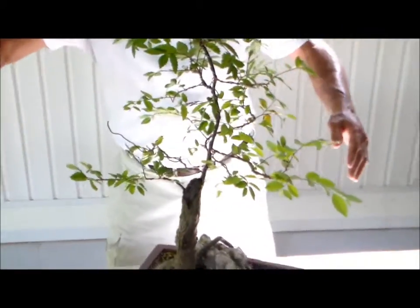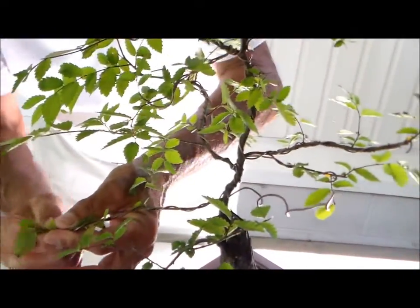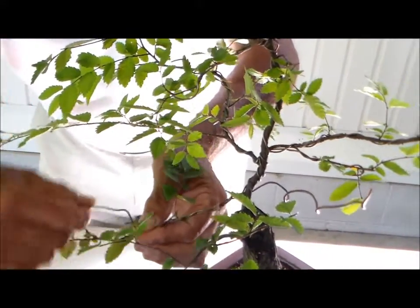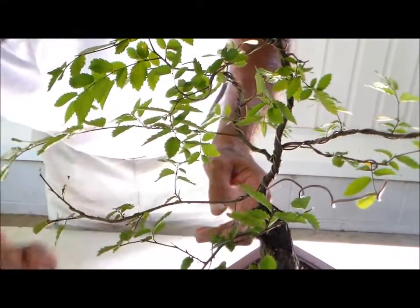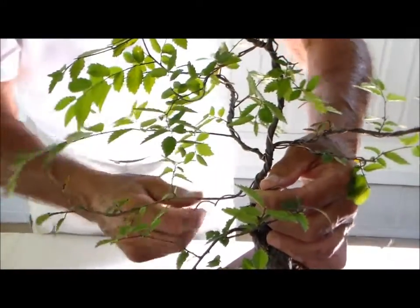You see how that stayed when I took that wire off? Let's watch this branch. This has been on — I'm guesstimating — about three, four, maybe five months that we've had wire on it. And you see how that branch has more or less stayed where we want it? I'm happy with the progress.